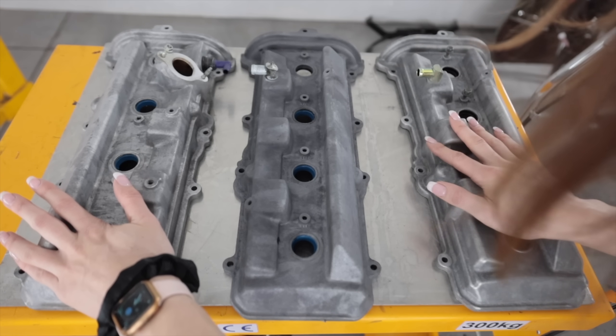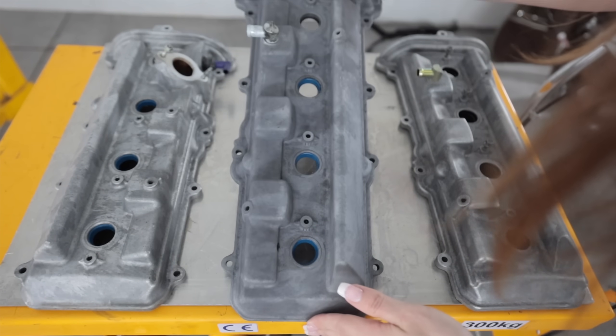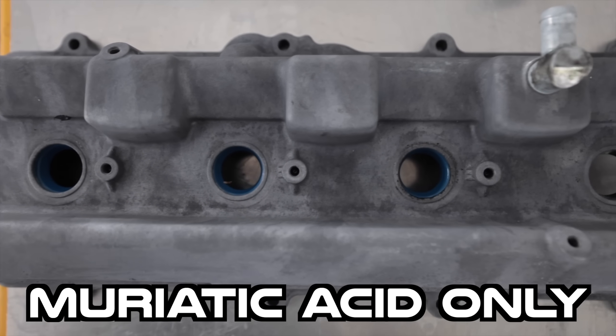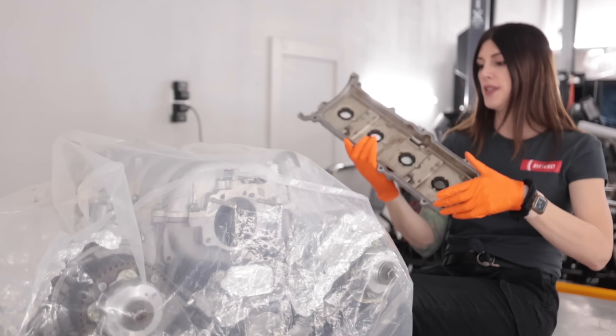And the end result? Neither one of these saw muriatic acid. This one did. And you can see how much darker it is and how it lost its sheen overall compared to the other two. These are not up to standard yet to go on this engine.